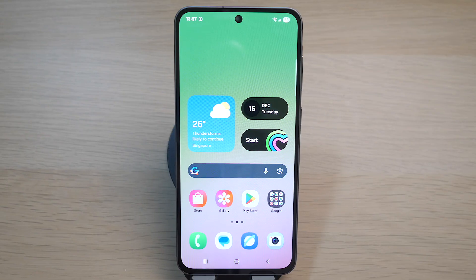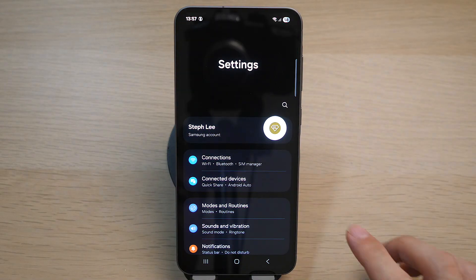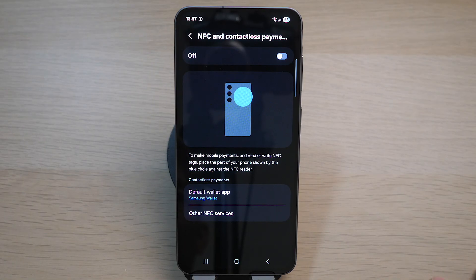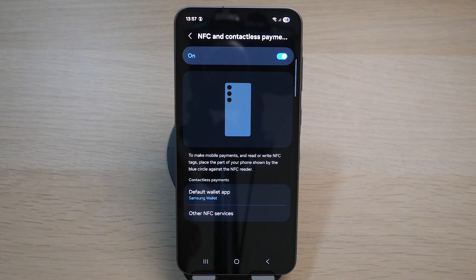Hey, what's up everyone, I'm Stef, and in this channel I teach you quick daily tech tips that make your life a little easier. On your Android phone, go to your Settings, tap on Connections, tap on NFC and Contactless Payments, and toggle the option on. To make mobile payments, simply place your phone over the NFC reader.